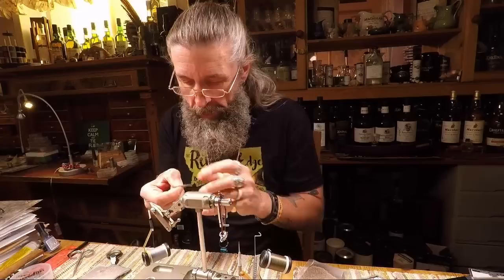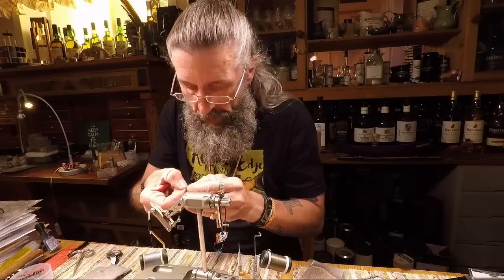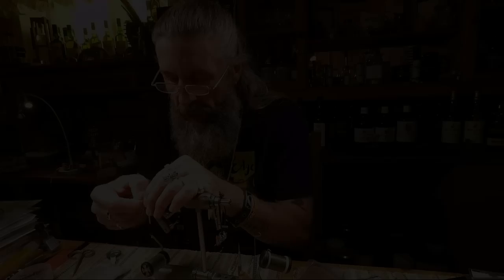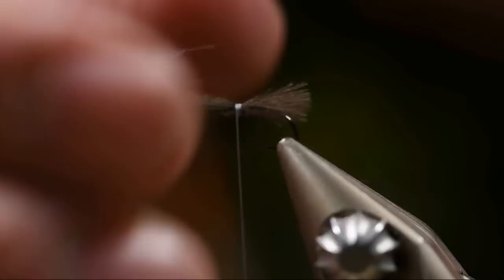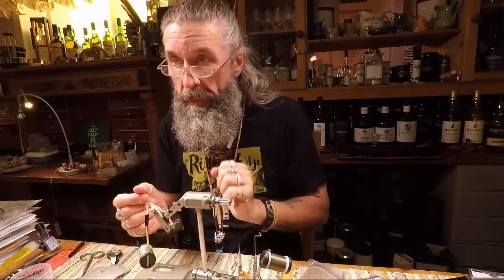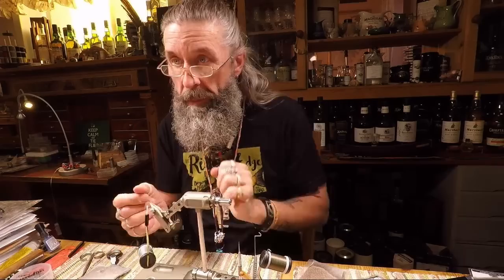We're going to use a CDC feather as an underwing. To tighten it down a little bit I wet my fingers, then place it on top of the fly a little bit back with two loose wraps. I'm still able to pull it forward — while holding it with my left hand I'm pulling it slowly forward through the wraps until the CDC feather fibers are approximately as long as the hook. When I'm satisfied, I make a tighter wrap or two, cut it off, then go back to where I started with two or three wraps.